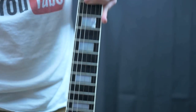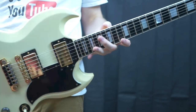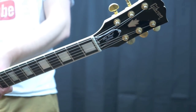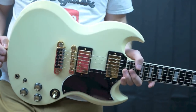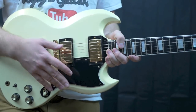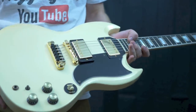Welcome back troglodytes to another episode of the Troglie's Guitar Show. This is a rare model for an SG — this is known as the Gibson SG Elite. The Elite series was done in the late 80s, kind of when Jeskowitz took over Gibson and started doing a bunch of weird, wacky things before he started going back to the basics.